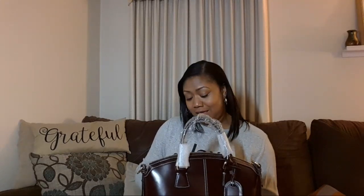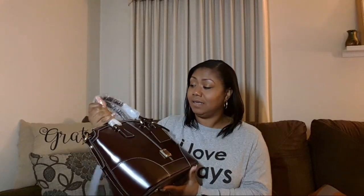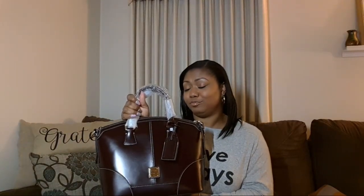So my unboxing of the Selleria Florentine leather dome satchel is that I am pleased. I'm looking forward to carrying her. And if you don't have one and you thought about it, you might want to go check it out. I'm very pleased. Thank you so much for watching - I hope you guys have a great evening. And remember, as always, find something to be thankful for. Until next time.